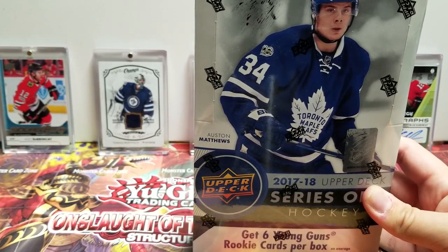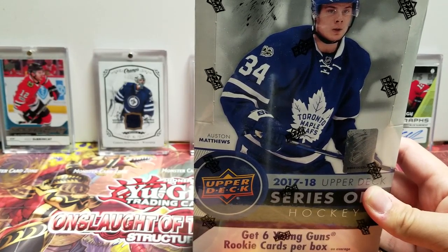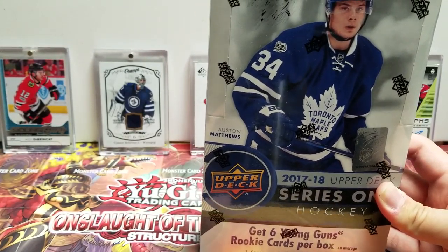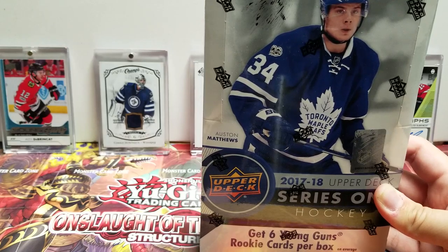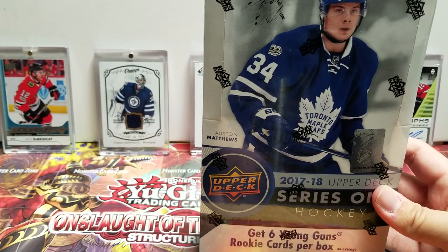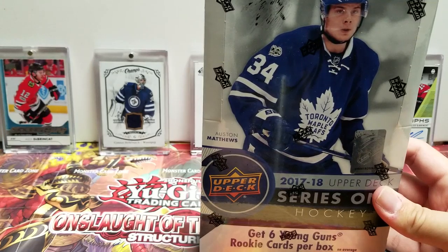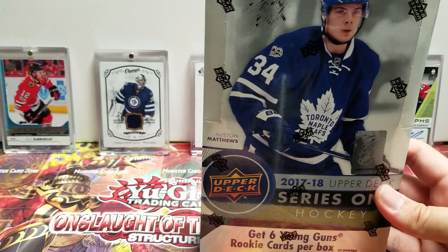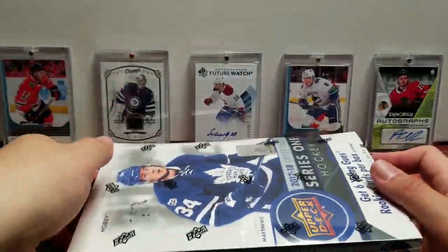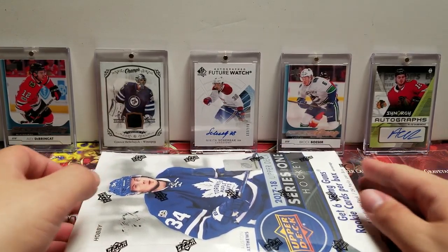My favorite line of course is the Young Guns — that's my favorite rookie line. This comes with six guaranteed Young Guns, you can definitely get more. I always feel like Upper Deck Series One is kind of a mixed bag, a grab bag if you will. You really never know what you're going to get, so while it does say there is a guaranteed six Young Guns, honestly you can get whatever in here.